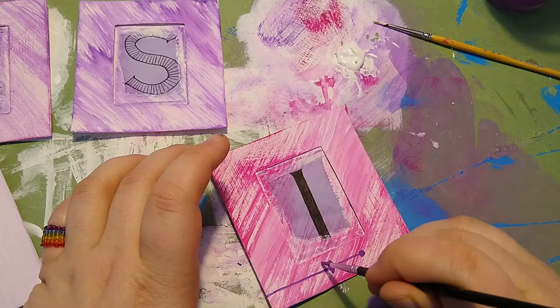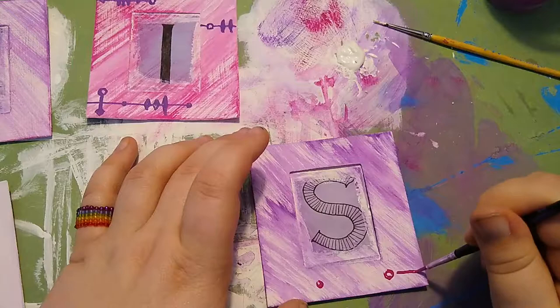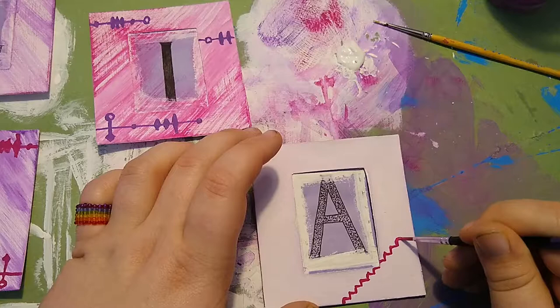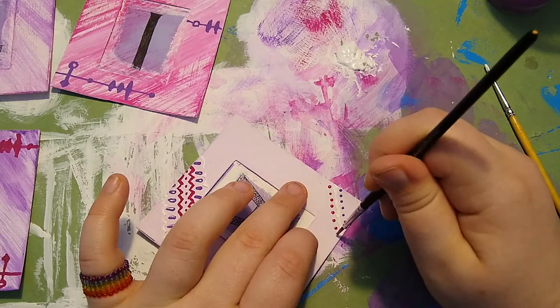Whilst that dries, I can focus on the other four frames. These first two are heavily inspired by the alien carvings in Marvel's Agents of Shield, but my plan is to come back afterwards with a silver pen and draw over the paint to give it more depth. For the last two frames, I am making rows of geometric patterns next to each other.